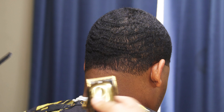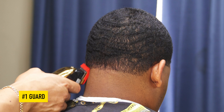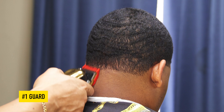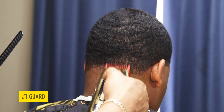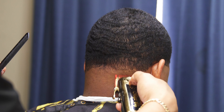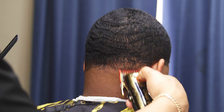Be careful not to go right up to the line because then you'll end up raising the fade. Next I have on the number one guard. The steps with this guard are: lever open, lever closed, and then blend in the middle with the lever halfway open. For reference, the hair on top is cut down with the one-and-a-half guard with the grain.